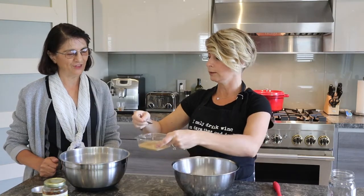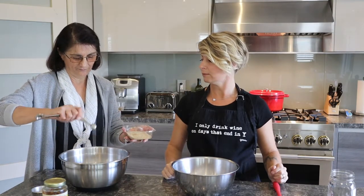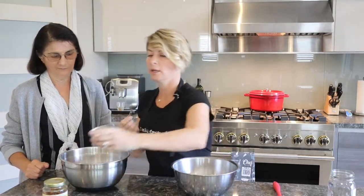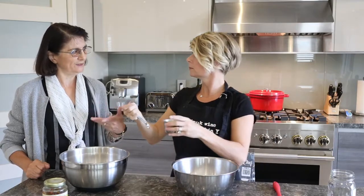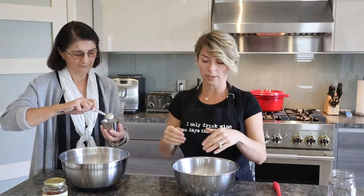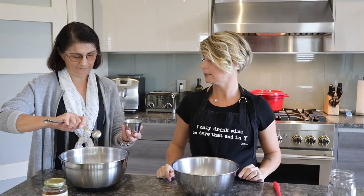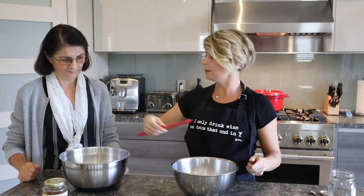We're going to put a quarter teaspoon of instant yeast — that's a lot less than I use. Then we're going to add two teaspoons of table salt. You don't use sugar to get the yeast working? Nope, the yeast will start to work on its own. You can mix in the salt a little bit. We're done with that. You'll see the yeast will start to activate.